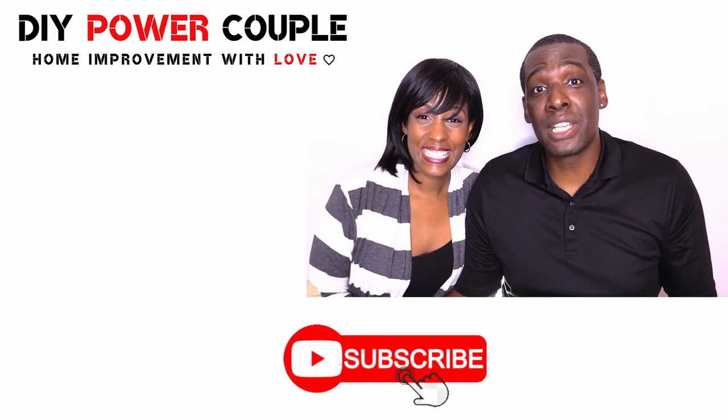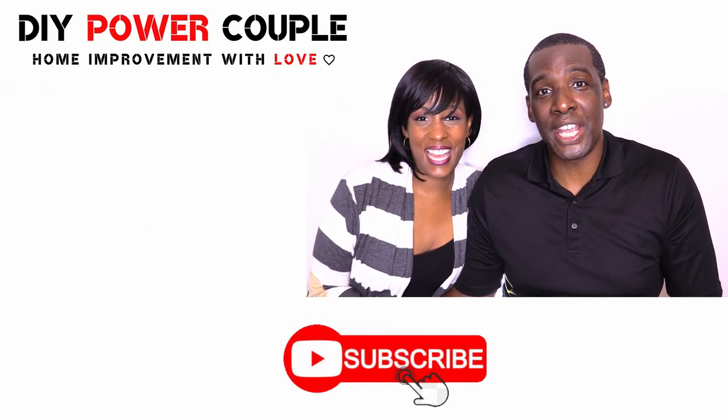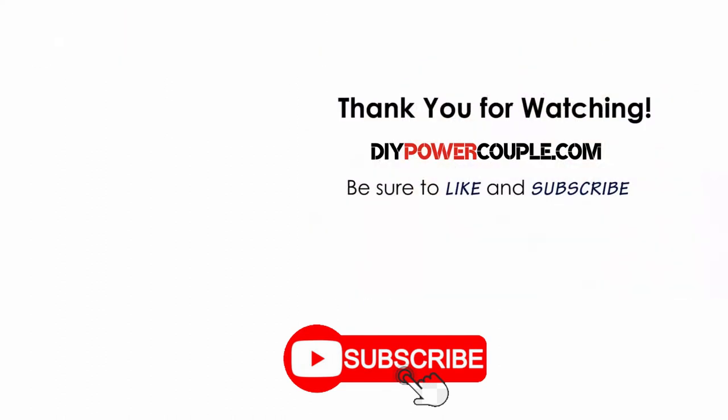If you'd like to see more videos like these, please subscribe to our channel. Thank you.